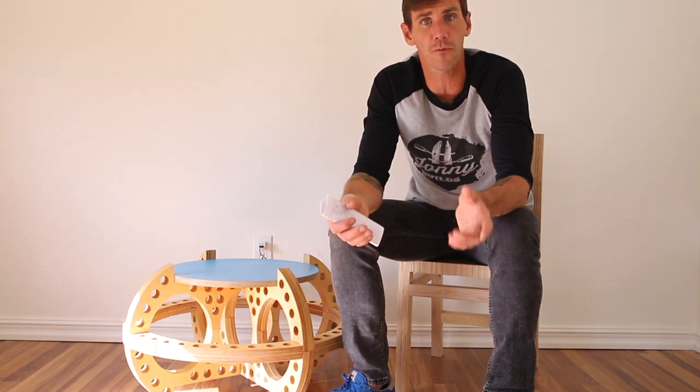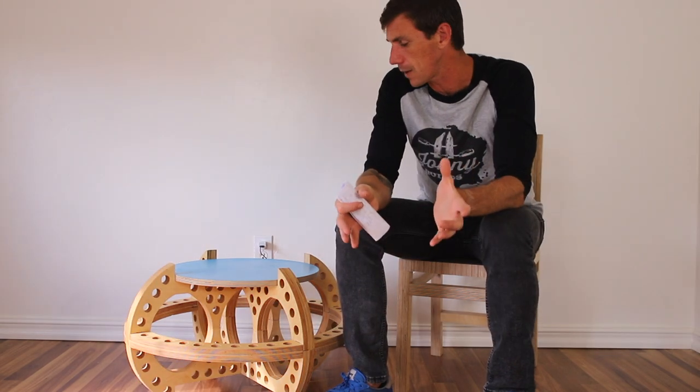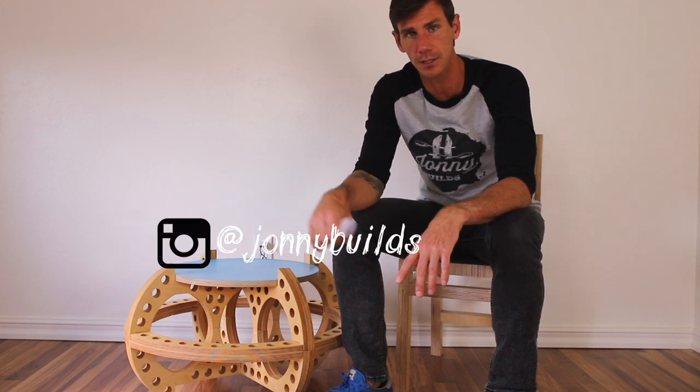If you're at all interested in working with a CNC, I highly recommend downloading the free Easel software — there's a link down below. Get in there and design some projects before you actually get your own machine, and then you can decide whether to get your own machine or find a local makerspace to build your project. So what did you think about this coffee table slash ottoman with hidden wireless charging? Let me know in the comments below. If you liked it, hit that thumbs up button — I've got several more projects almost complete, so make sure you're subscribed. Follow me on Instagram at JohnnyBuilds, and we'll see you back here next time.